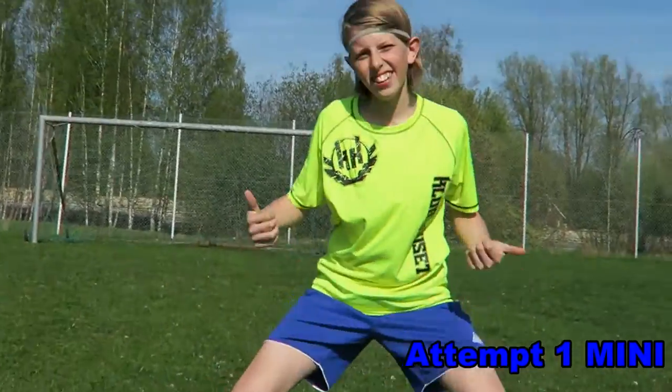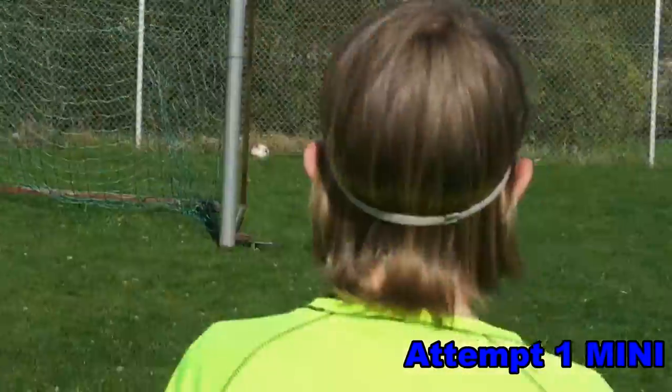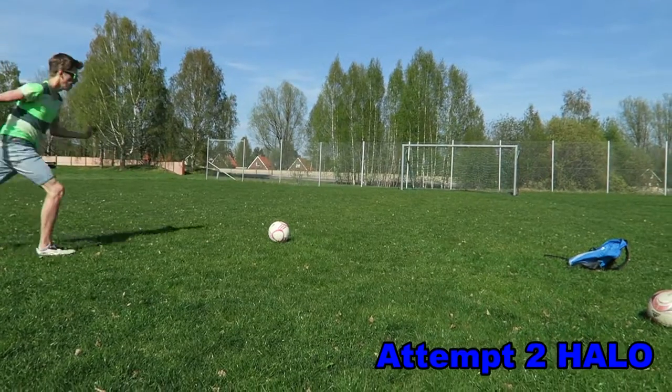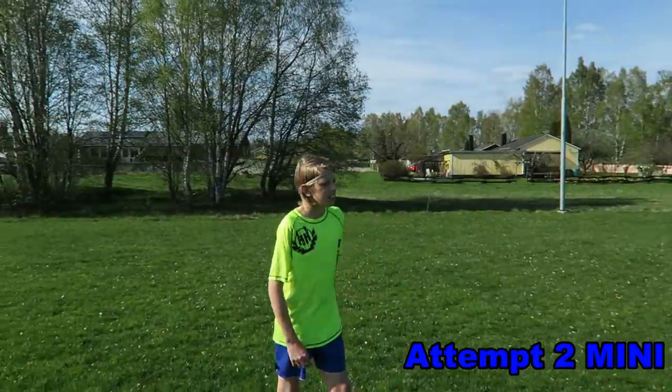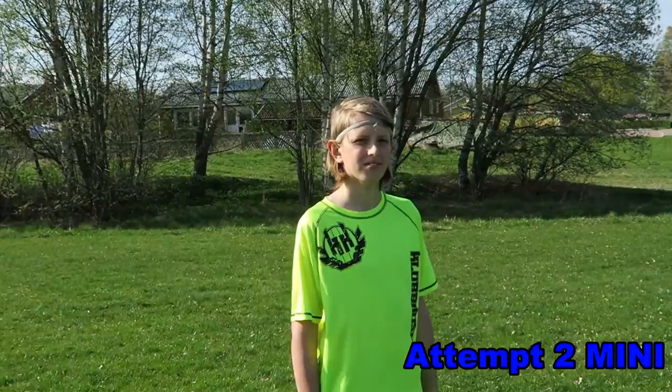Did you hit it, really? I don't know — let's take a replay! You're like Messi, man, you're like Messi! Oh yes! Want to say something before you shoot? Say something before you shoot something! Are you the crossbar king, really? Yes! Can I get your autograph?